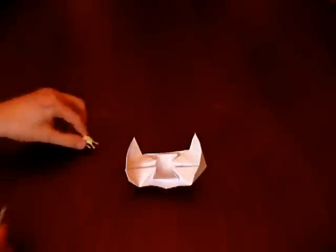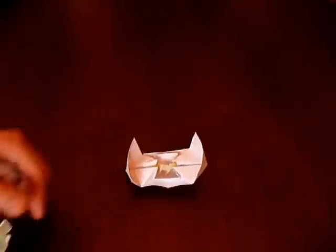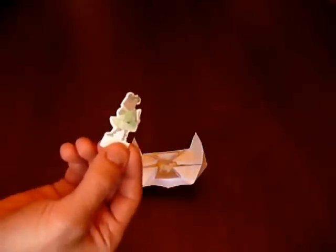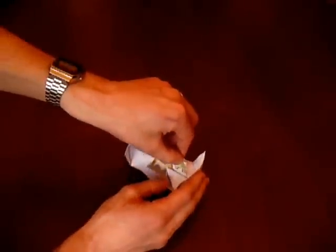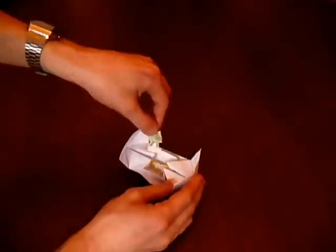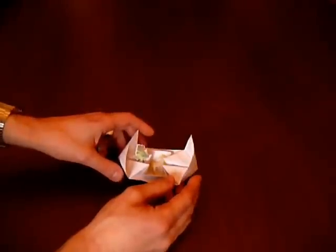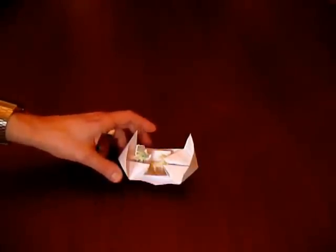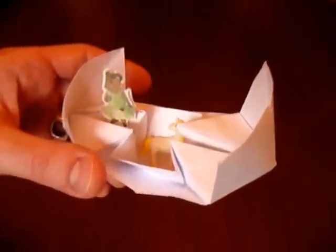And here we have the unicorn that lives in the Rupert boat. Funnily enough there's no sign of Rupert, but I'm sure these guys will be able to go and find him when they set sail in a little MacDougall Rupert boat.